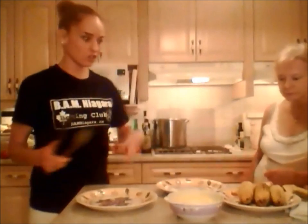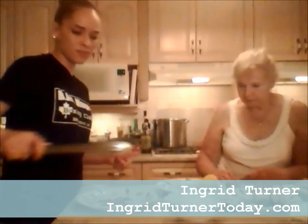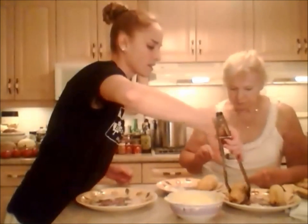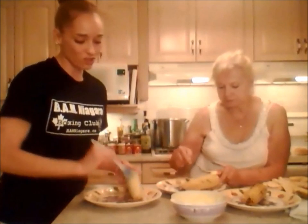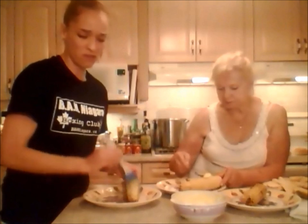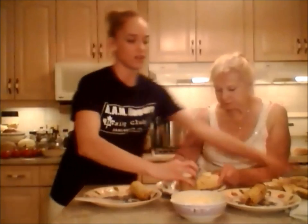We're going to grab some butter. Mom and I are going to try these. You can use one of those brushes to baste the butter on — it keeps a nice even layer. Or you can use a fork or a knife, whatever. I want some salt and pepper. Mom would like some salt too.